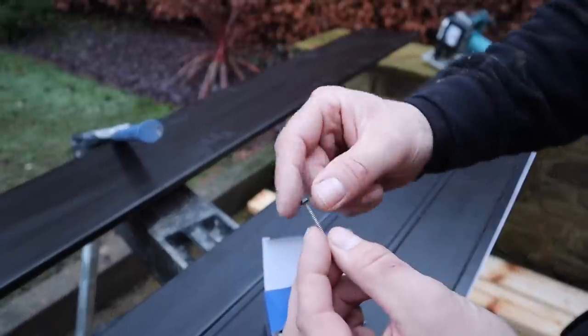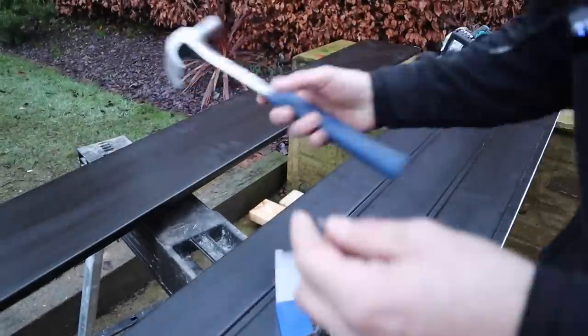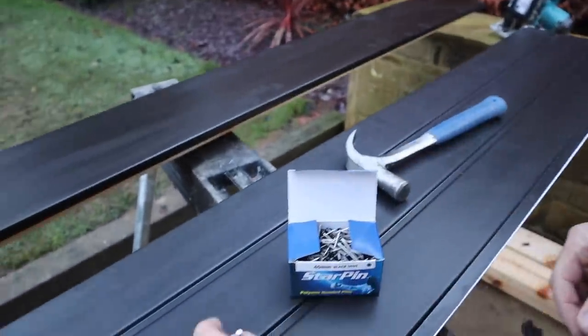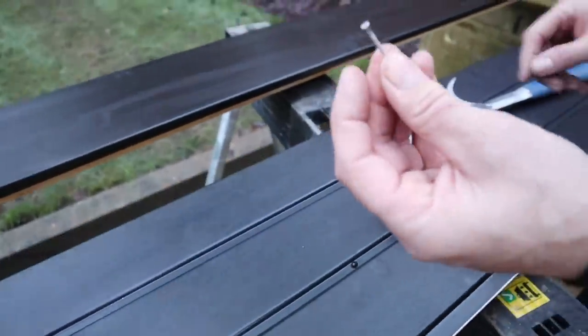We're fixing with poly tops — they're stainless steel, they've got a ring cut which holds them in, and they've also got a black poly top head. When we nail that in, we'll nail it through there and be left with the little black poly top, which is a nice discreet fixing.